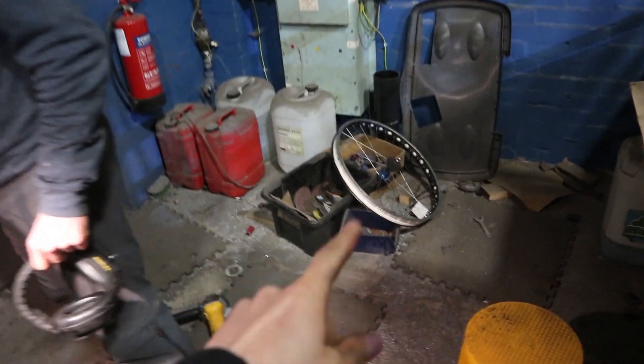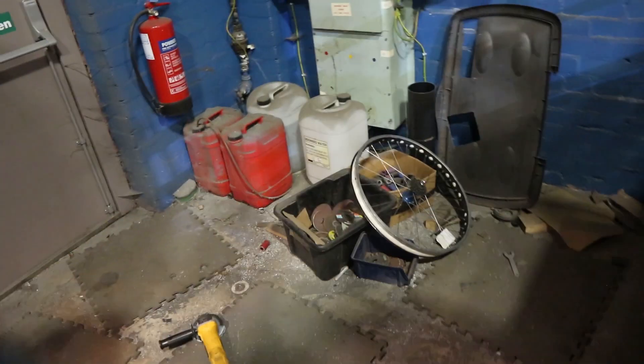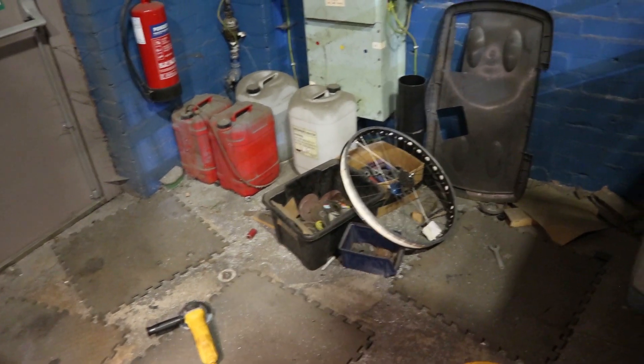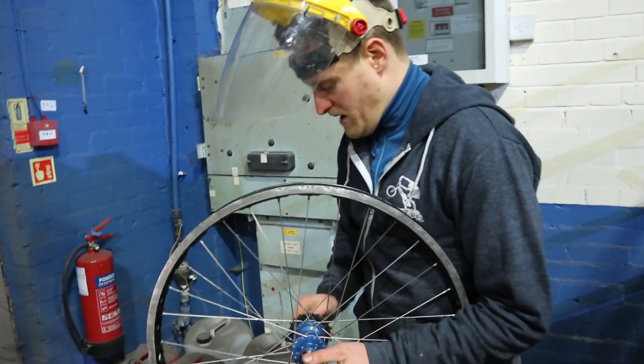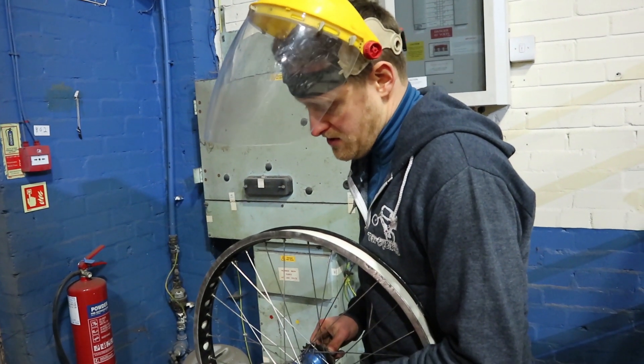We're going to show you grinding the rim without the tyre - just how easy it is and a good technique for it. And then we're going to show you how we grind a rim with a tyre on. This is the way we do it. There are loads of ways of grinding a rim; this is one that I find is kind of the easiest physically and the safest.